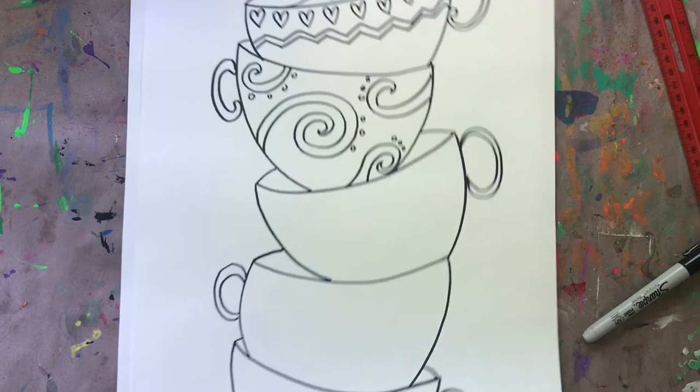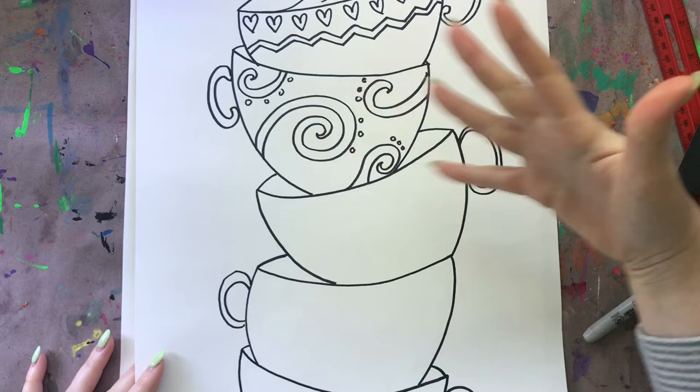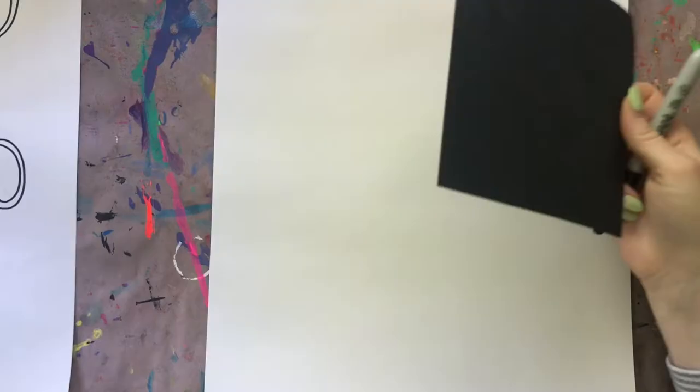The smaller your teacups are the skinnier they're going to be, so I like mine to be a bit wider especially for this size paper. When you draw yours, you don't want your teacups to be really teeny tiny on your paper because we're going to be adding designs and color to it next week, and if it's super small it's going to be hard to color. I'm going to set this practice off to the side and write my name on my paper, then flip it over so my name is on the back, and we're ready to start drawing.